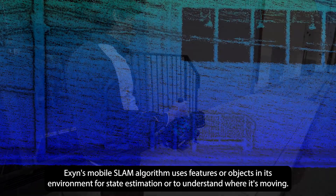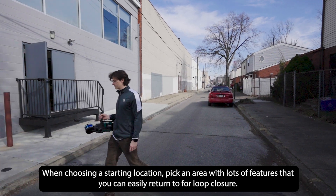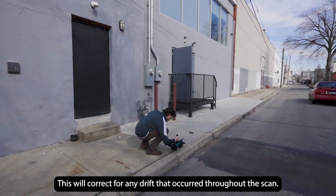Exyn's mobile SLAM algorithm uses features or objects in its environment for state estimation, or to understand where it's moving. When choosing a starting location, pick an area with lots of features that you can easily return to for loop closure. This will correct for any drift that occurs throughout the scan.